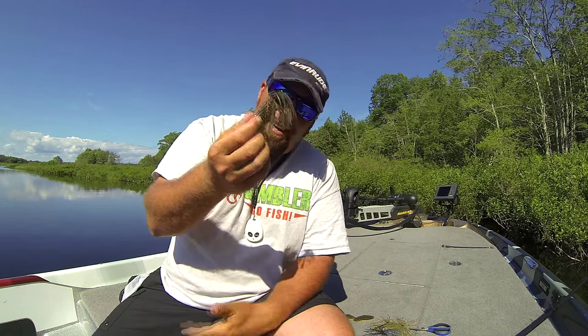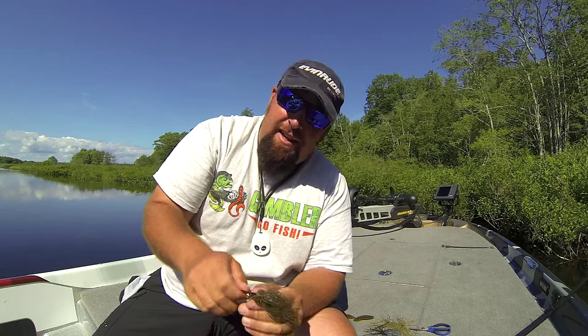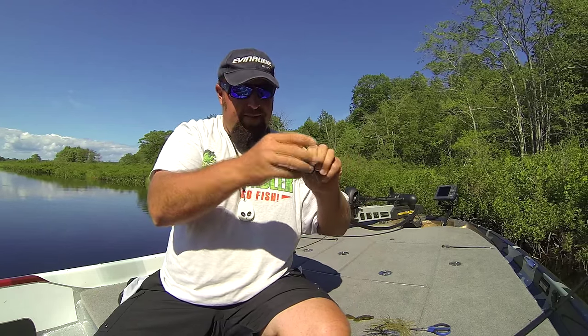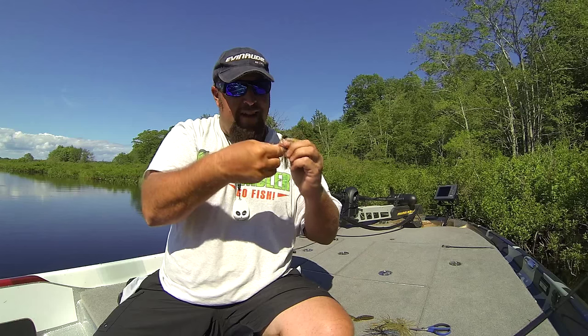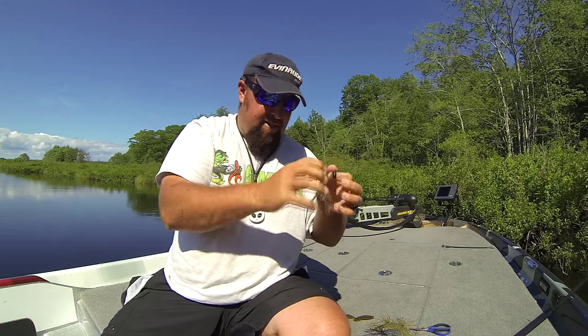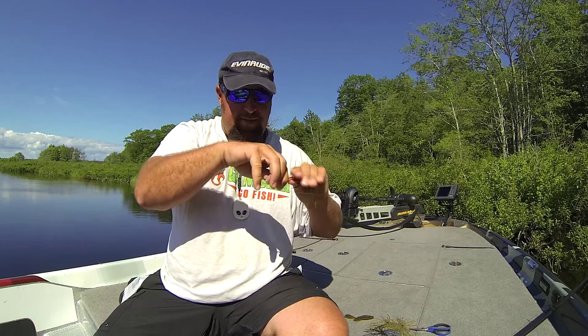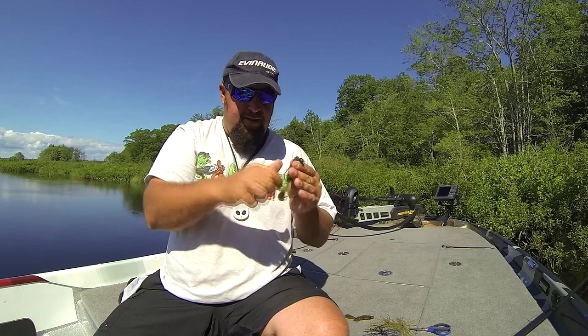Say you're fishing for a while and you think you might have too much bulk or you don't have the right color — let me show you how easy it is to change that out. Just pop your bait off, take your punch skirt, slide it back over your hook, take it off, put it in your pocket, save it for later, put your bait back on — there you go, you're good to go. Now you're flipping naked without one, just like that.